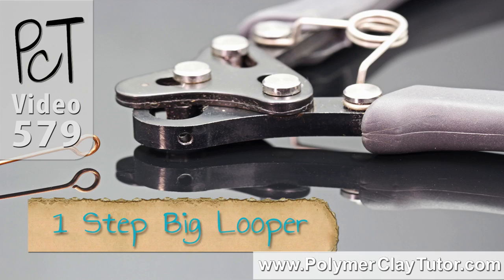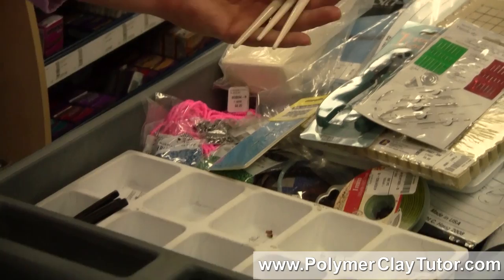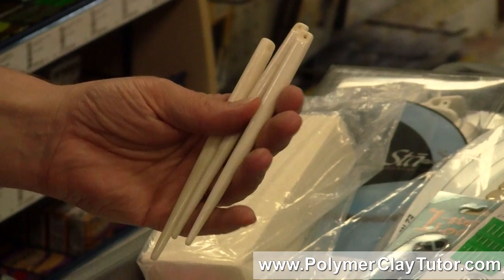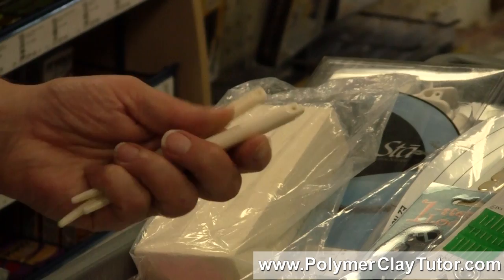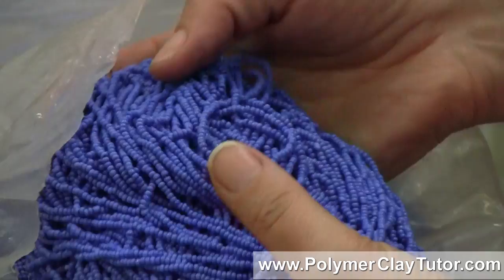I've got some beading needles. Another thing they have here that I think would be great for polymer clay is bone hair sticks. They've got a hole on the end of them and you can wire on beads and all kinds of things. I think I would like to attach polymer clay to those. I got them in a few different colors.